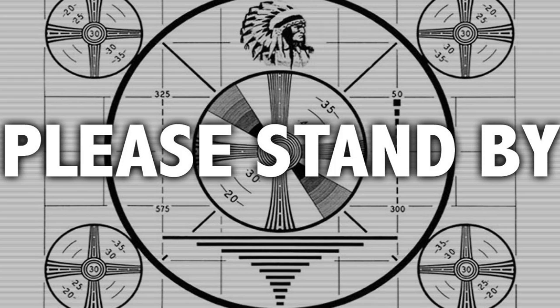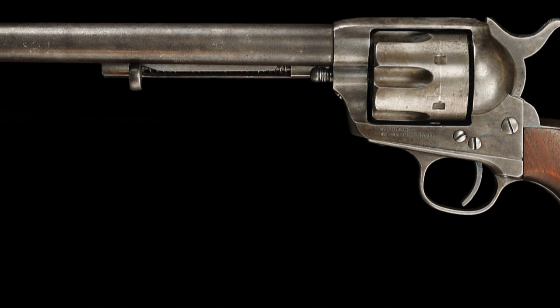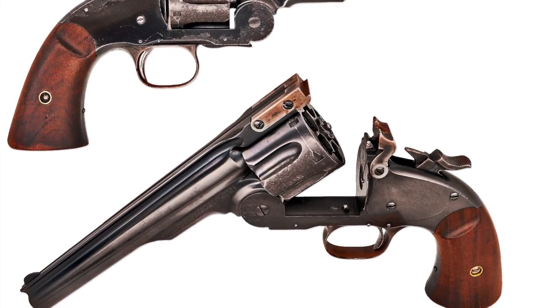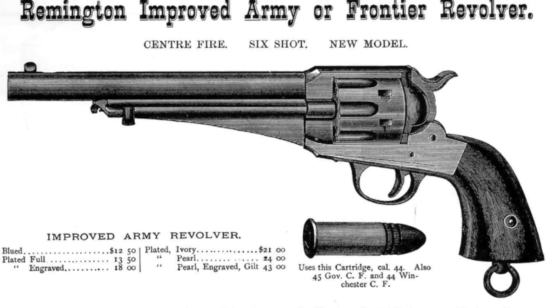We now return you to your regularly scheduled program. Just like in the Old West, we don't all carry the iconic Colt six gun. Some folks carry a Schofield — that's in the breaktop revolver family. These were popular because loading and unloading was much quicker. Remington also came out with a similar-looking revolver to Colt's. Jesse James' brother Frank toted one of these.